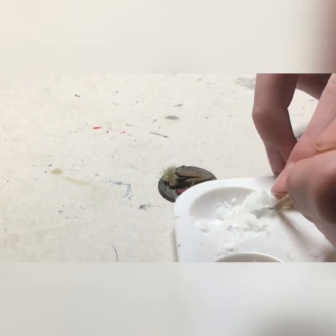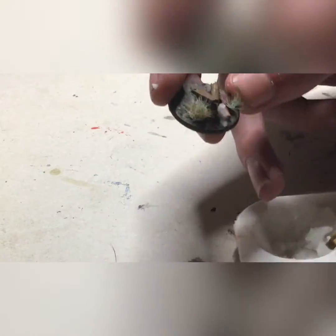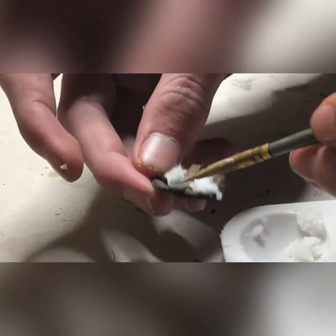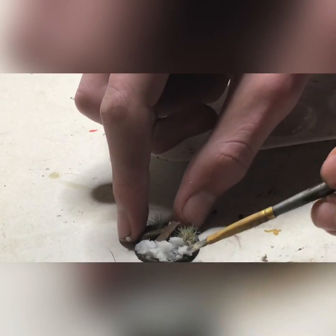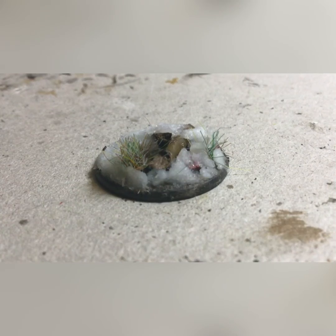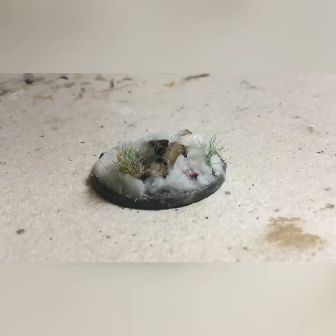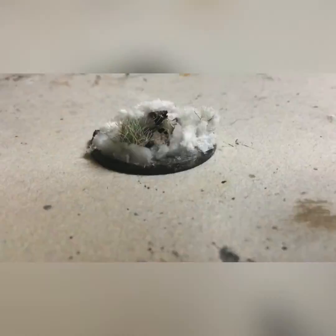Now we are on to the fun part — the snow. I really like to put all the highlights on the base, and you just layer it on there. There is not much to this besides painting it on with even strokes, using common sense about where snow should and shouldn't be. And there you go — a fully snowed up base. However, I like to take some dry snow and sprinkle it over. By the way, this is Stonehaven snow — a really great product.